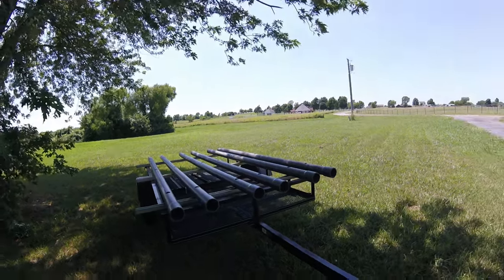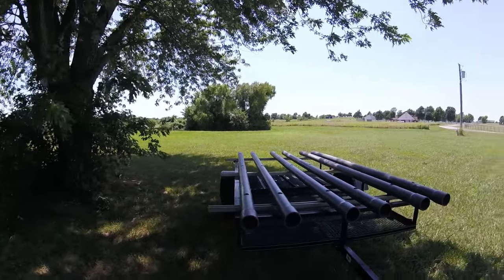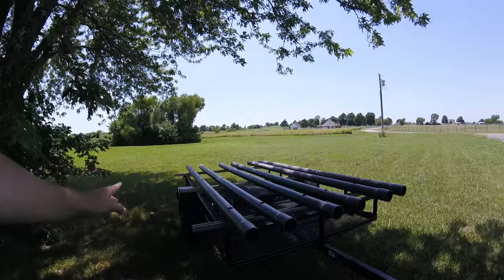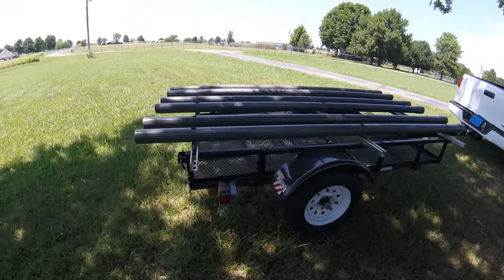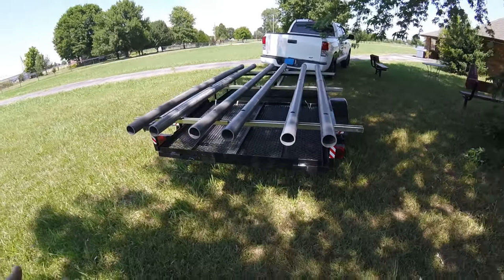As promised, here's the video about my trailer that I modified to haul kayaks. This is a 5-foot by 8-foot utility trailer from Tractor Supply Company. I got it used — got a good deal on it. It's your basic ramp trailer.